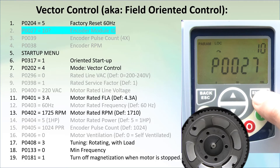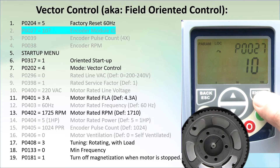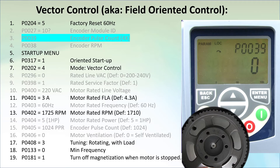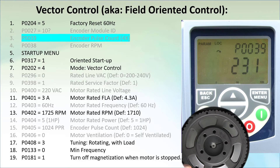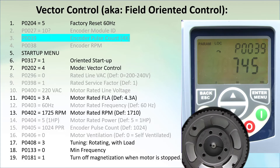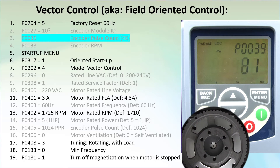Go to parameter 27 and verify it's a 10 – that tells us the encoder module is installed correctly. Parameter 39 shows us the encoder count. Is the encoder counting? Yes. Is it increasing when rotating in a forward direction? Yes. Decreasing in a reverse direction? Yes. Looks like we wired the encoder correctly.